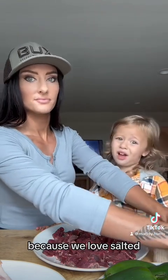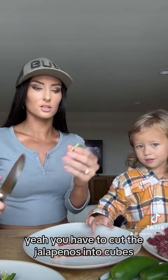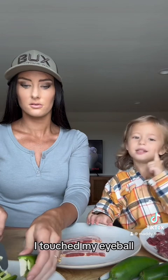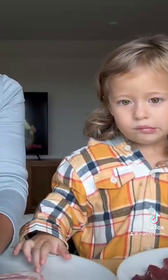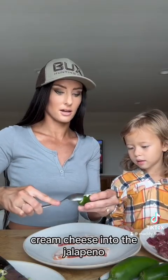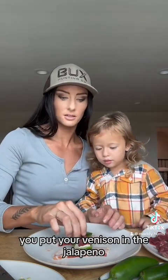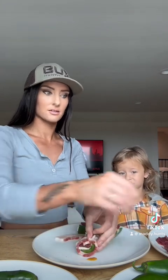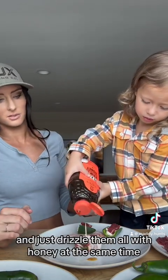You take a piece of bacon. But first you have to cut the jalapeños into cubes and then kind of scoop them out. Don't touch your eyeball after you touch a jalapeño or it will hurt! Put cream cheese into the jalapeño, then put your venison in the jalapeño. It smells yummy. Then you wrap it up like this and punch a toothpick down through. We can also wait until the end and just drizzle them all with honey at the same time.